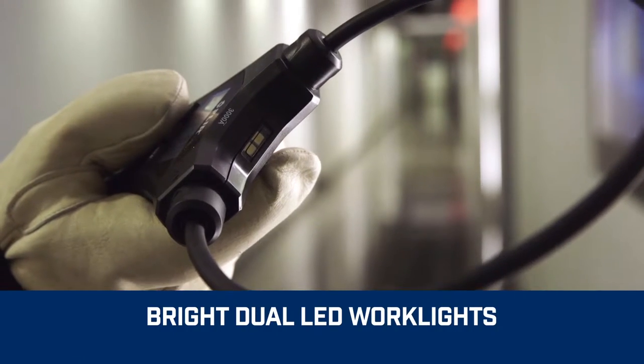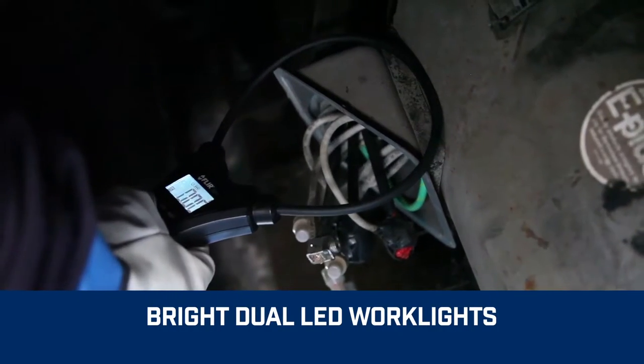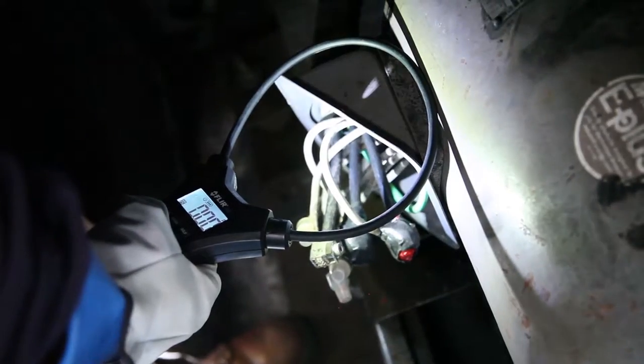Bright dual LED work lights provide built-in illumination to help you see into dark spaces and overcome shadows.